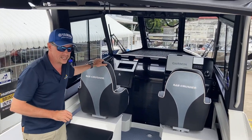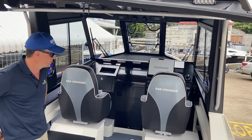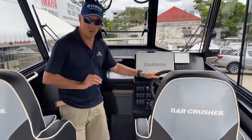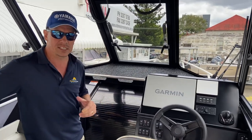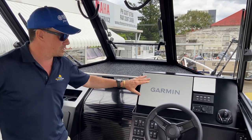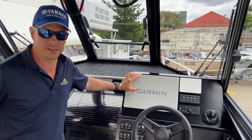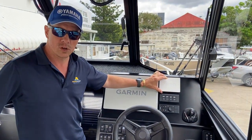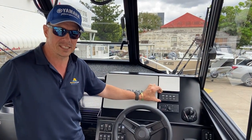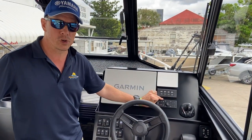Big pilot seats with bolsters — easy support for the lower back and lumbar. One thing Bar Crusher do very well is their dashes. They give us at the dealership level plenty of room and real estate to mount what we need to mount. This is a Garmin 16-inch 8416 unit, flush mounted in the dash. To the side of that is a CL5 Yamaha gauge. Beneath that, the Yamaha Hellmaster EX autopilot control switch. Below that, we've got the Garmin grid control.